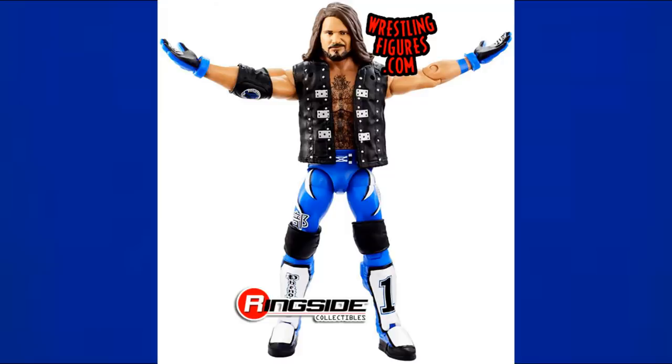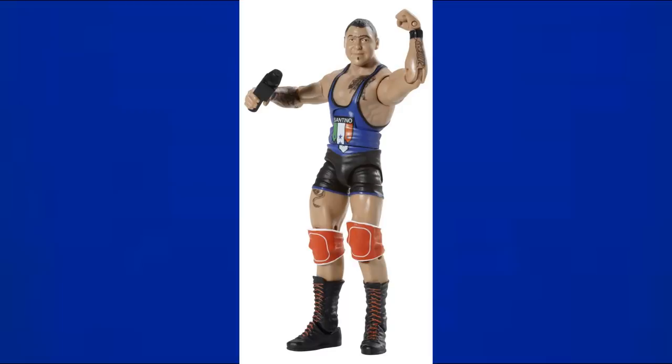Next is the Elite 2-Pack AJ Styles featured with Finn Balor — you'll probably see a very similar figure later in this video. Then we have Elite 3 Santino Marella, which is half blue and half black, but I wanted to include it since it's mainly blue.